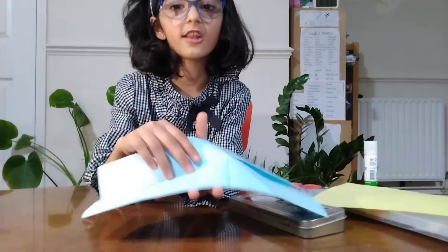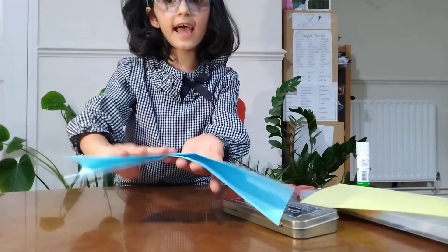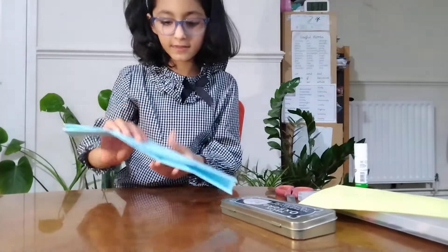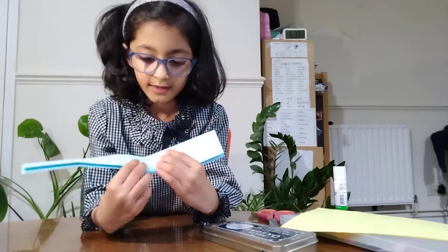Now we are going to flip it and then close it like this, and then it will be like this. Then make a triangle shape like this to the two centimetre line and do it down, do it in both of the sides.